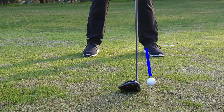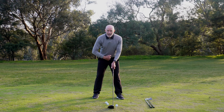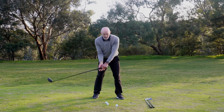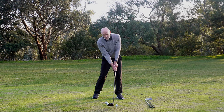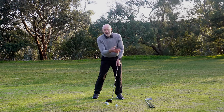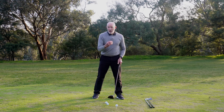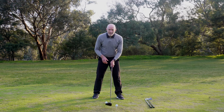The reason the ball position is forward is that when I'm playing my driver, my body's center is behind the ball. That combination — my body center being behind the ball and the ball position being forward — allows me to catch the ball with either a level or slightly ascending blow. So driver ball position: big toe to inside left heel.